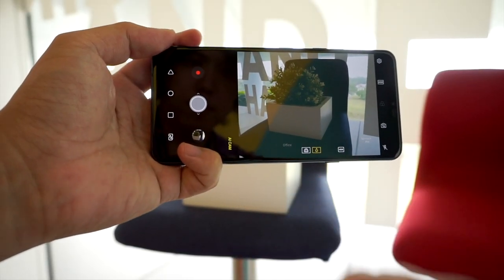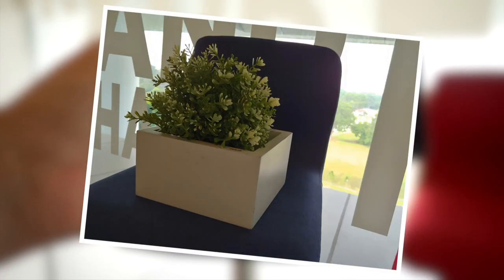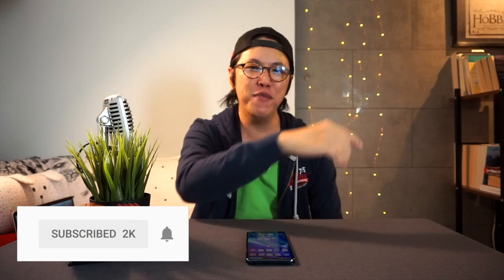One feature I feel LG oversold a little is AI cam. In theory, the phone analyses the picture you're about to take, identifies areas that could be better lit, and lights them up properly. But even ignoring that it doesn't identify my subject correctly most of the time, the pictures taken in AI mode just aren't lit well enough — like when I was shooting with the sun behind the subject. In my last video I was raving about the AI camera, and I apologise — I should have been more careful with my conclusions. But that's why you're here, and if you want more honesty, subscribe to this channel.